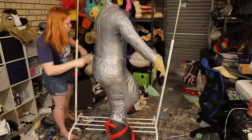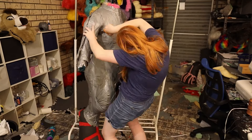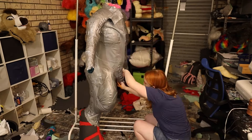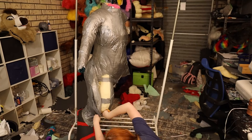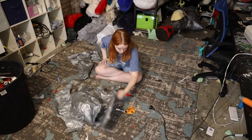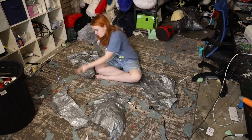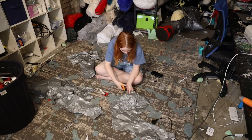I trim excess cling wrap and then start separating the pattern up bit by bit. Try not to cut into the duct tape dummy whilst doing this. Once the pieces are off, I cut into any curved bits so they lay flat when placed on a flat surface. Try to make as few cuts as possible — it can be tricky but you will get there with practice.